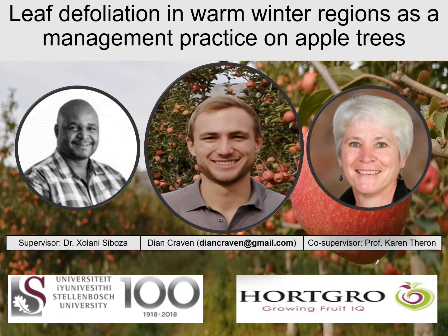Thank you for watching this presentation on the project titled Leaf Defoliation in Warm Winter Regions as a management practice on apple trees. This project was done by Dianne Craven, under the supervision of Dr. Kolani Sibosa and Co-supervisor Prof. Karin Tron.